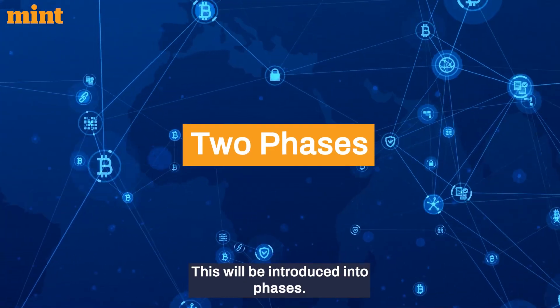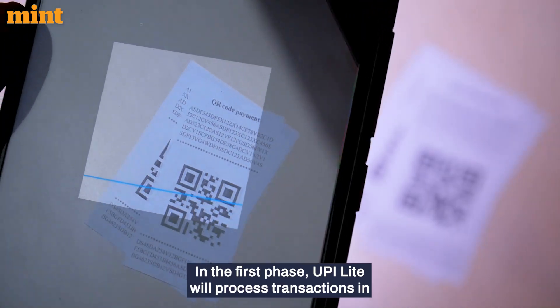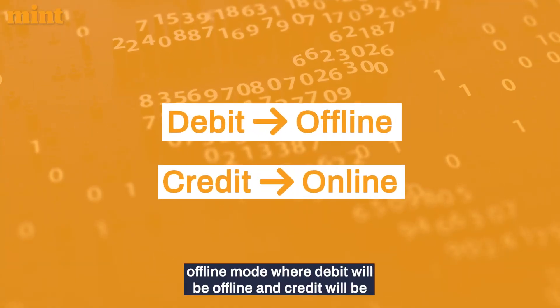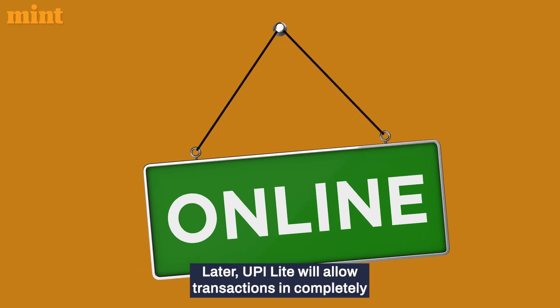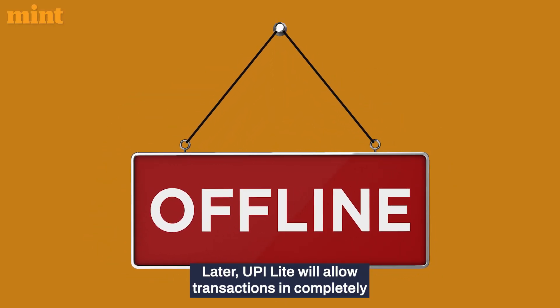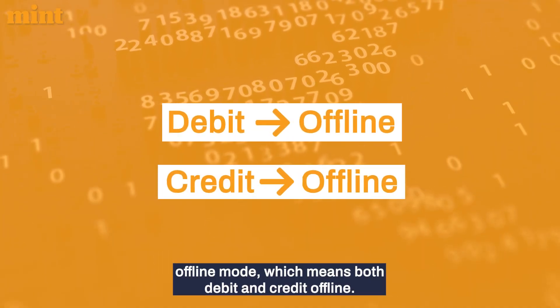This will be introduced in phases. In the first phase, UPI Lite will process transactions in offline mode where debit will be offline and credit will be online. Later, UPI Lite will allow transactions in completely offline mode, meaning both debit and credit will be offline.